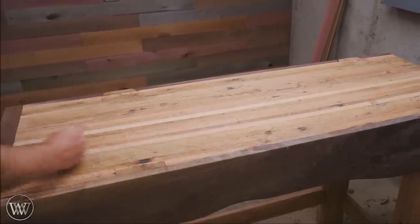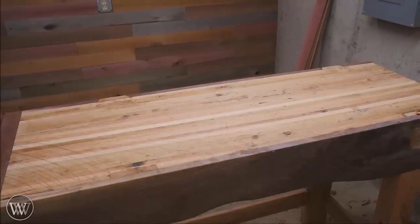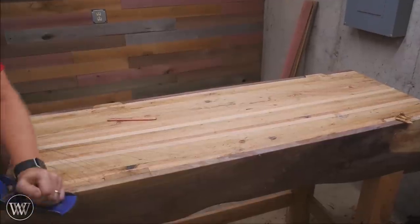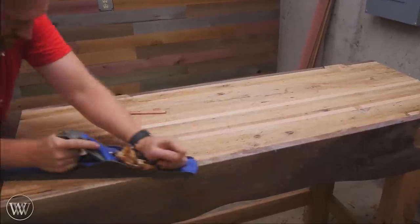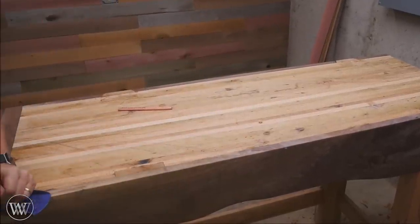I'll go at it with a pencil and make sure that I can hit all of it. In this case I had a little bit of a twist still from corner to corner, so I'm marking out those two corners that I want to hit and making sure I get all that pencil mark gone. It's still fairly straightforward — just hitting the high spots, using the winding sticks, using the straight edges, and then cleaning it down.